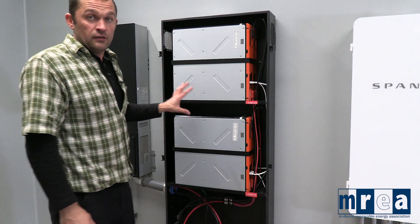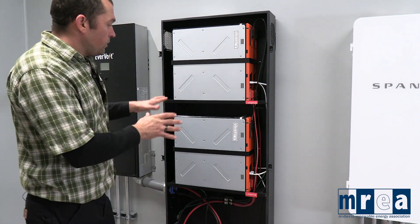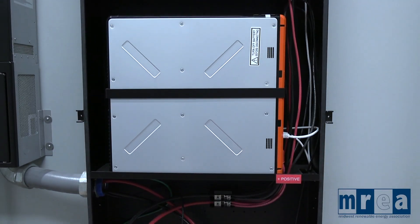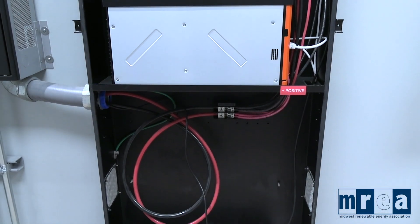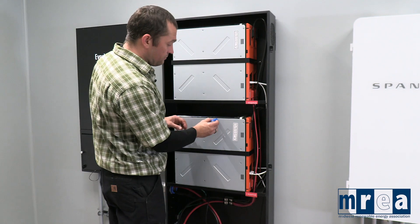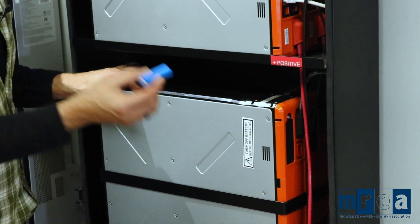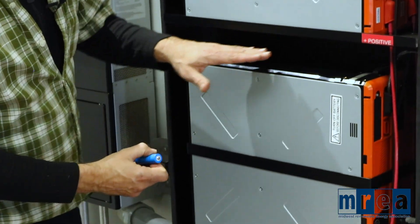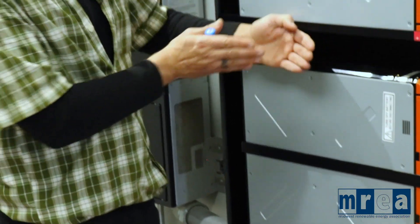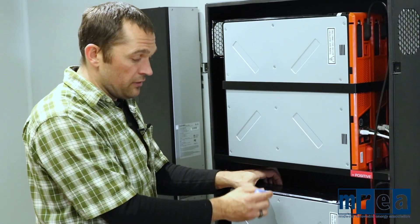Everything has been de-energized and isolated so that we can take a look in here safely. The base building block of a lithium-ion battery system is the small lithium cell — specifically the 18650 lithium battery cell inside this container. Inside here we have 351 of these battery cells stacked together, and we have two battery modules stacked side by side.